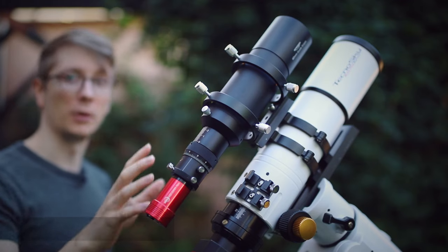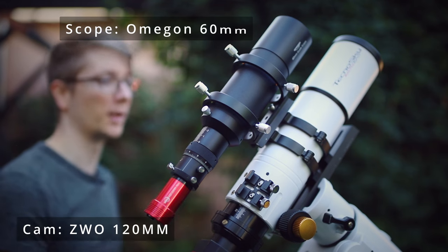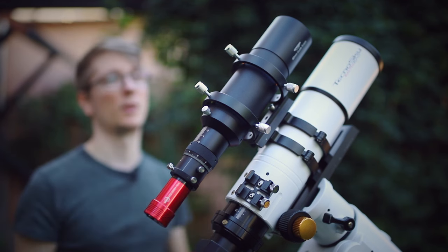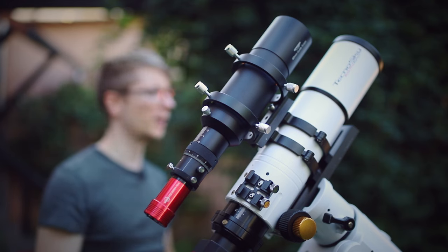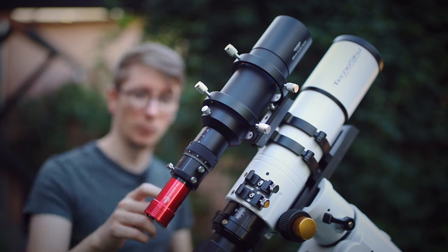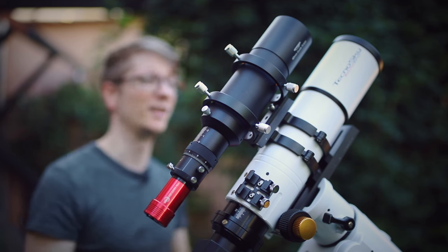The guide scope for auto guiding plus the camera are a very pretty combination strapped onto the back of the main telescope just like this, and this whole setup can be moved around so easily. This is just a basic 60 millimeter guide scope with a focal length of, I believe, 240 millimeters, and a small monochrome guide camera to have some awesome round stars in the main telescope.